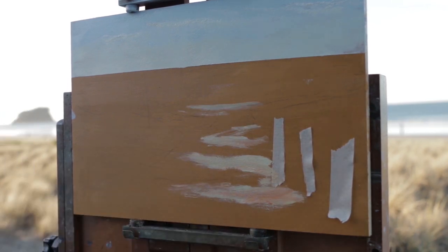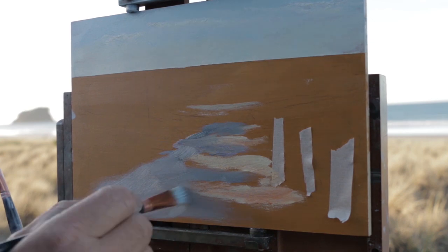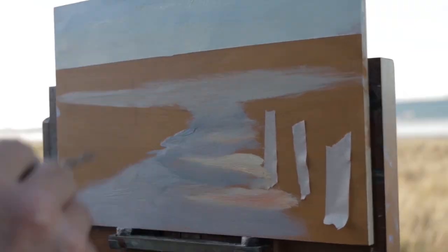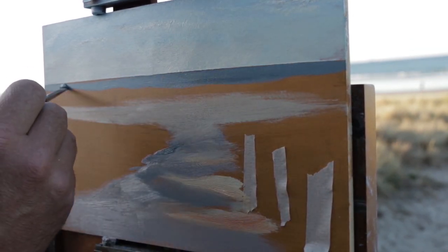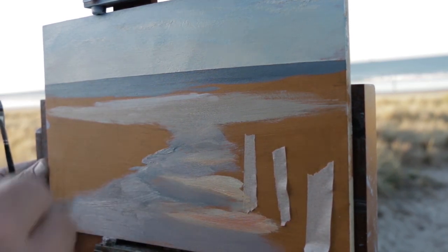I normally work from sky to foreground, but I jumped forward right into the foreground to try and capture the color of that sand and that light, which was a little different earlier on. Now you see me going back, working from furthest away into the foreground and doing the water — the sea in the distance.